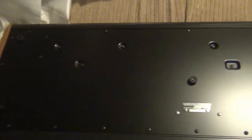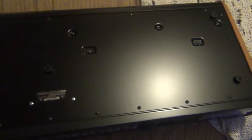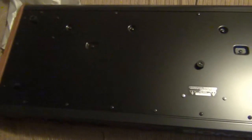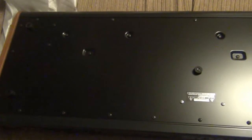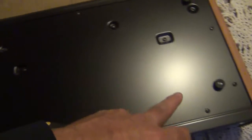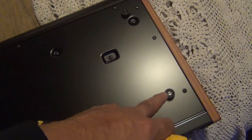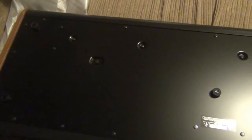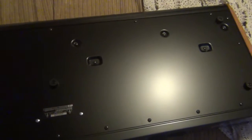I have here a Korg Chronos 61-key, the latest one — the Korg Chronos 2. What I'm going to do is install two new hard drives: one as the primary and one as a secondary, both around 250 gigabytes, better quality SSD drives. I'm going to take off all the screws you see around the keyboard — except for the ones where the feet are — and then pop the back cover off.